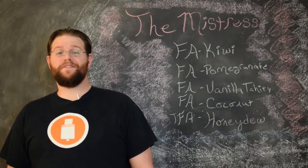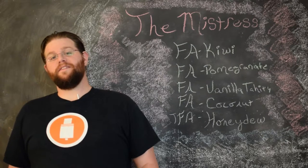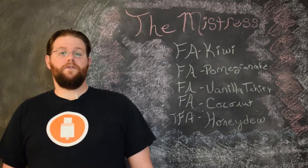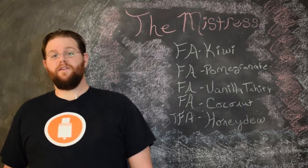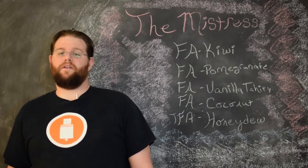Hi, I'm Marshall from Gordona Vapes. In this video, we're going to talk about the recipe for the Mistress. This is a nice fruit salad vape, my favorite summer vape. The dominant notes are kiwi, pomegranate, and honeydew, and it has a light cream vanilla base that keeps things from getting too fruity and out of hand.